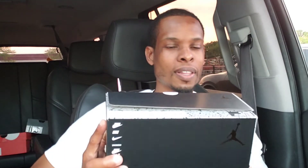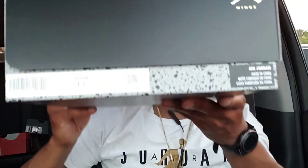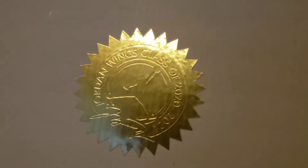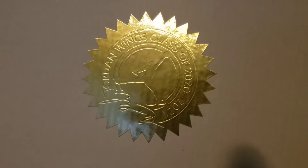We do have the Wings box colorway — the Air Jordan 5 Retro Low Black Metallic Gold — and yes, this is my size, personal pair, size 11. Opening up the box, you do have this gold Jordan Wings Class of 2020-2021 box with the standard paper that has like a cement print. Let's take these things out the box.